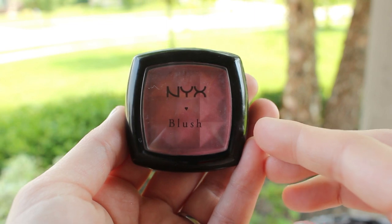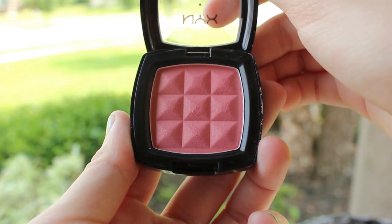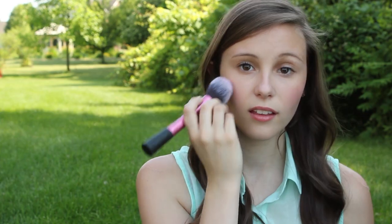Then I'm going to take a blush from NYX, and this is in Summer Peach. I can't promise you that this will stay on if you're going in the pool, but if you want to add a little bit of color to your cheeks just on a summer day, then this is great. I think it's perfect for the summertime and I love the color of it.